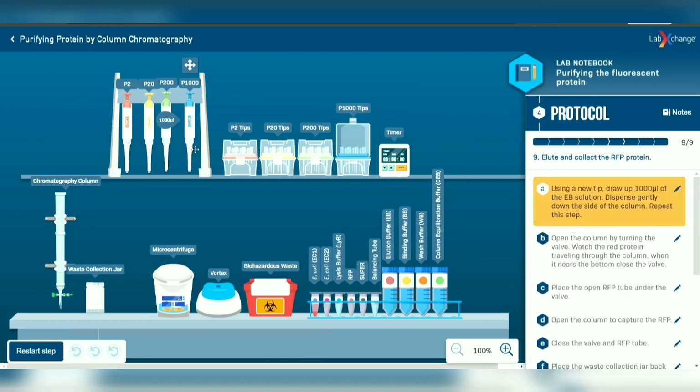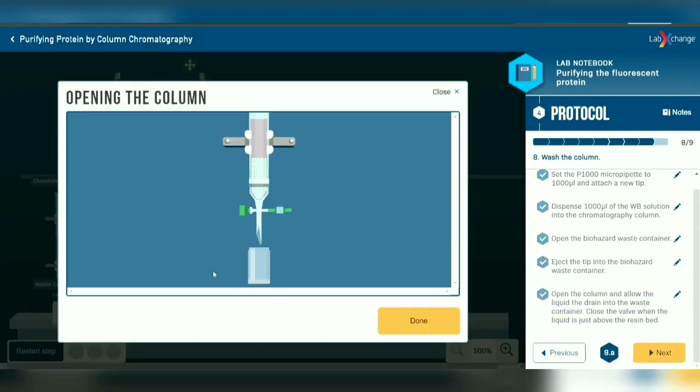Last but not least, use the P1000 micropipette with a new tip and transfer 1000 microliters of elution buffer solution to the side of the column carefully.